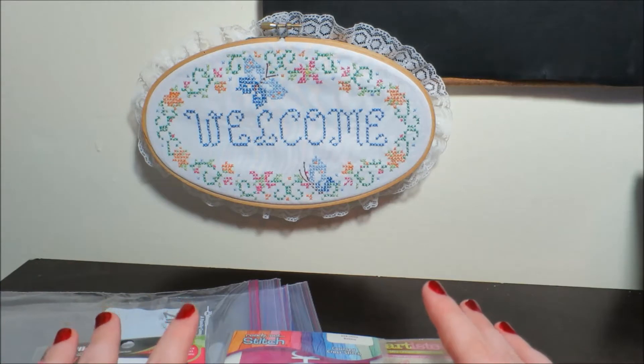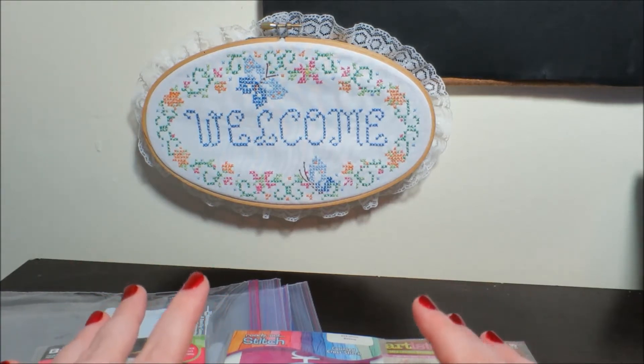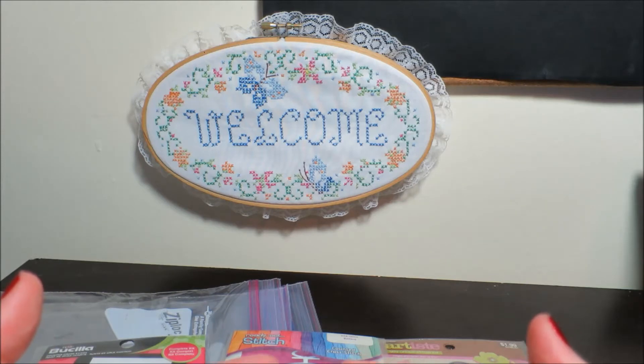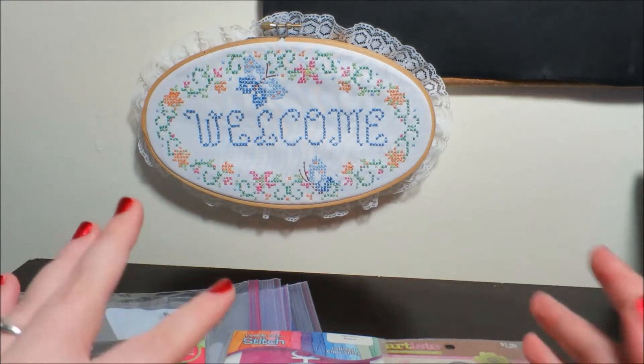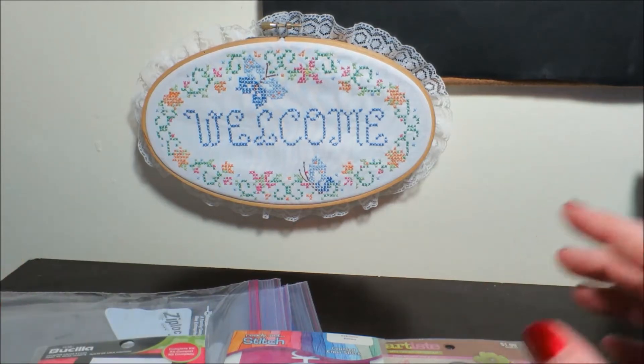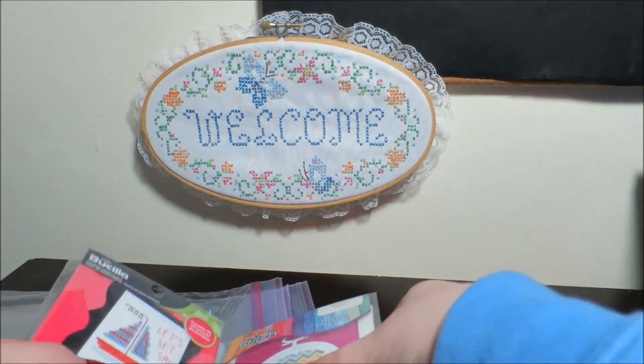So I am going to change up the 5-Minute Stitch format a little bit, and we're going to introduce a new 5-Minute Stitch sort of video series — kind of an update to the old videos and all that good stuff. So let's get into it.